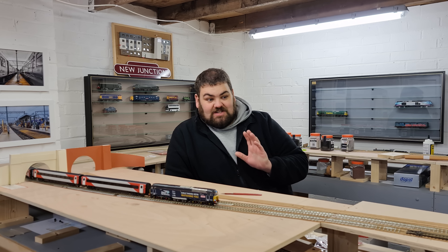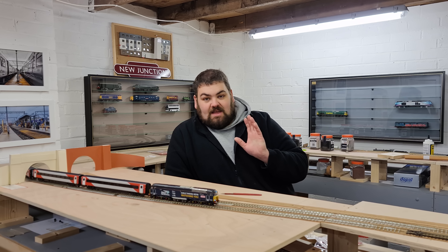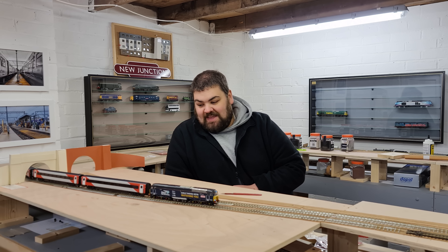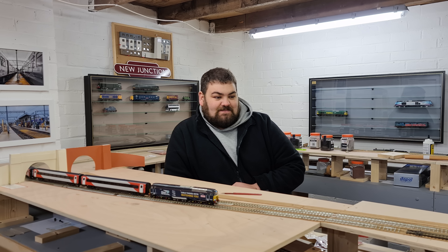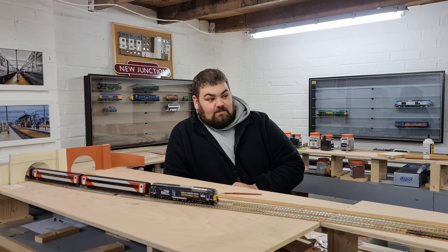So I'm going to show you today my method of sleeper spacing the track. Now I will warn you, a lot of people will say this is a complete waste of time, and you are exactly right — it is a complete waste of time. However, I really wanted to try it, after seeing it on Everard Junction. Good old Richard who forced me to do it, twisted my arm.